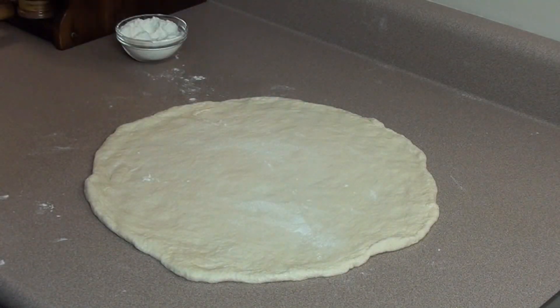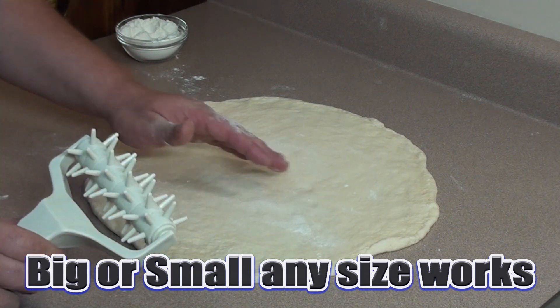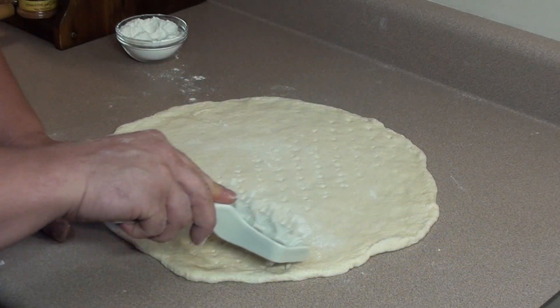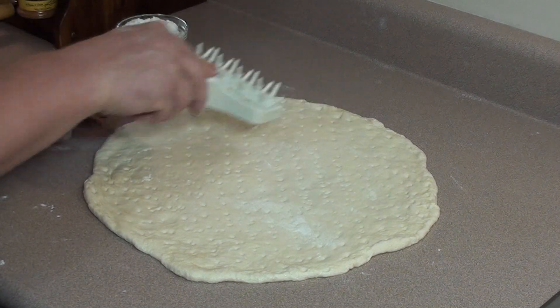Once you have your dough rolled out nice and thin, you want to ensure there's no air bubbles in the calzone. I call this the bubble breaker - just go over it. If you don't have one of these you can just pierce it with a few holes using a fork.